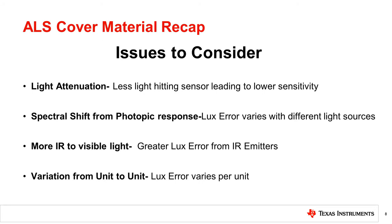To summarize, cover materials can cause several issues leading to lux inaccuracies on the light sensor. They can attenuate the light hitting the sensor, leading to a less sensitive sensor. They can shift the spectrum of the ambient light and IR, leading to a lux error that will vary with the ambient light spectrum. Finally, the cover material can vary from unit to unit with a different mix of the above issues.